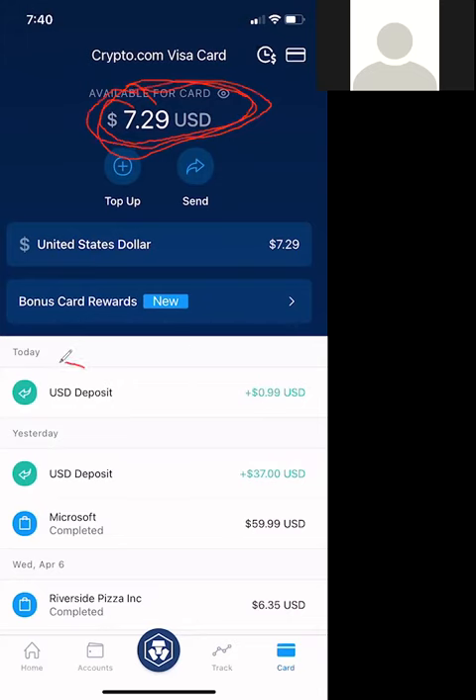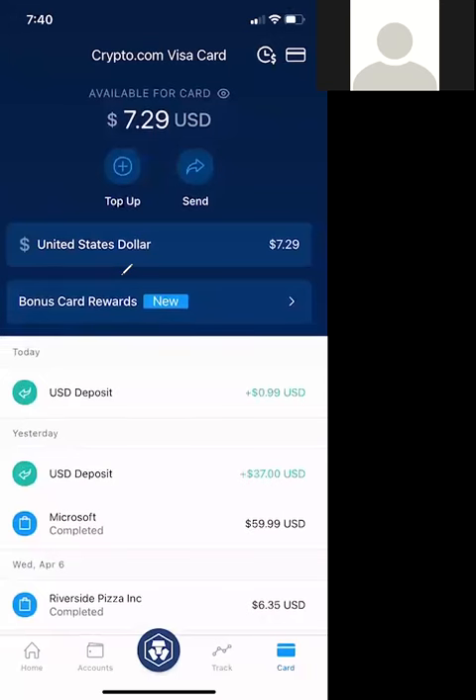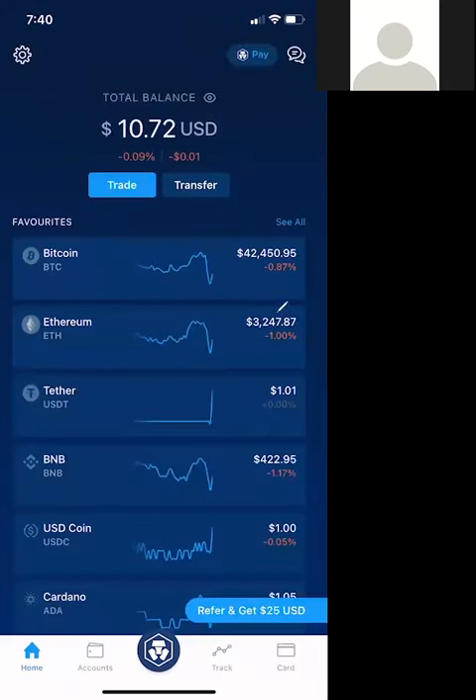Let me refresh my page. As you can see, it did a deposit here at $0.99, and you can see I did that previously with $37 here as well. So that's how you can actually add money to your Crypto.com card. It's very easy and simple — you can whip your card out and actually use it to pay for things.